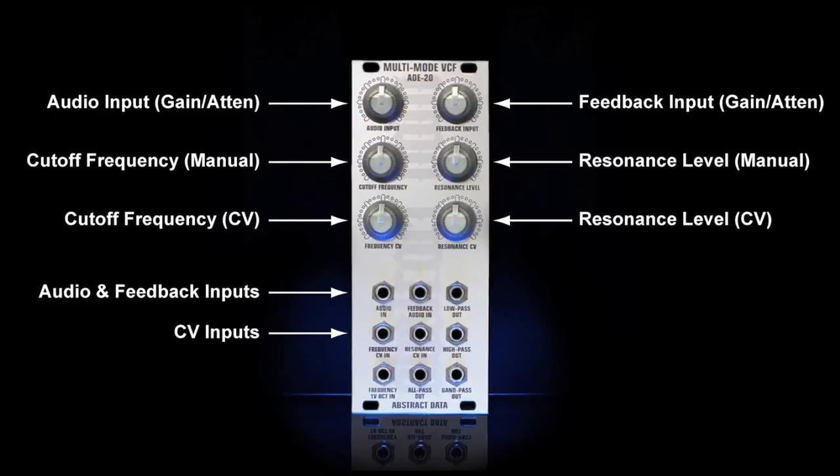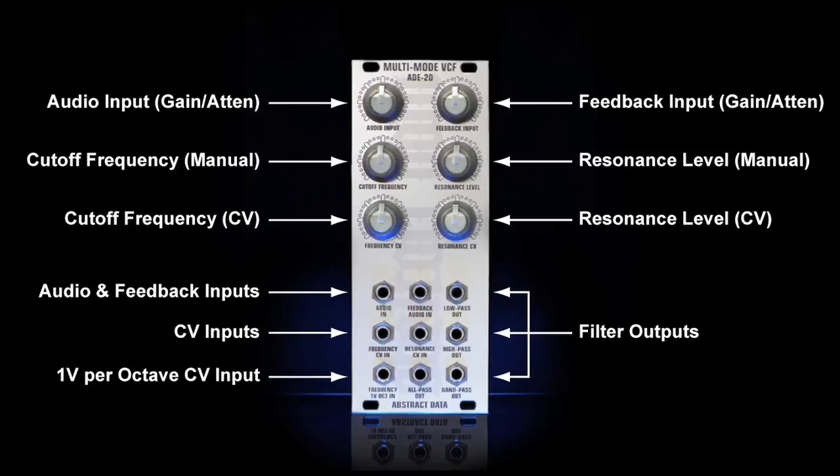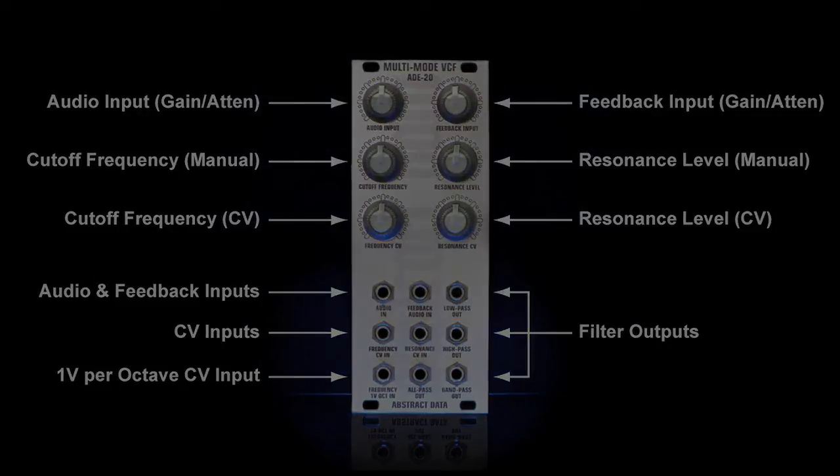The ADE20 has a total of three external CV inputs. The first two on the middle row are for the cutoff frequency and the resonance control. They are both DC coupled and will accept just about any signal you can find within the Eurorack modular environment. There is also a dedicated CV input for the frequency cutoff that is scaled to the one volt per octave standard. The outputs are low pass, high pass, band pass, and all pass. These outputs are non-inverting so the phase of your input and output signals remain the same, and each output has its own buffer so you can drive plenty of other modules with any or all of the filter outputs.